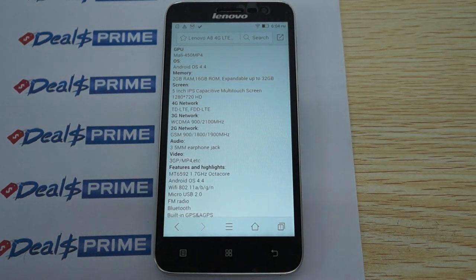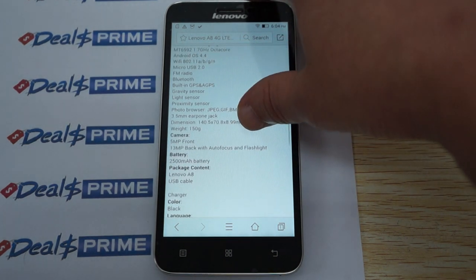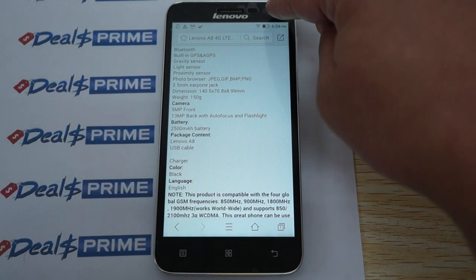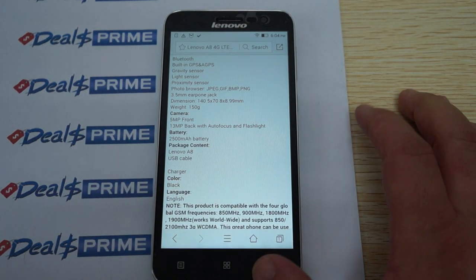The 3G WCDMA supports 900 and 2100 MHz. GSM supports 900, 1800, and 1900. The front camera is right up here. This phone only supports English.